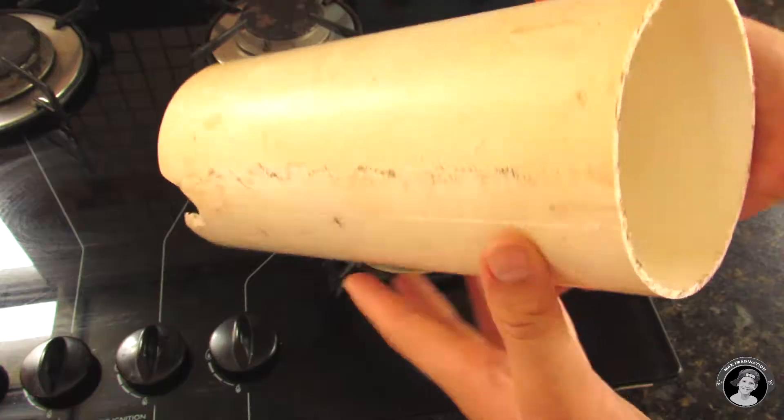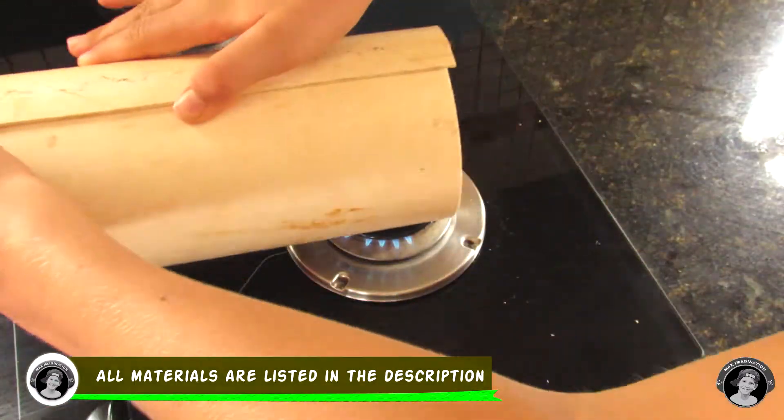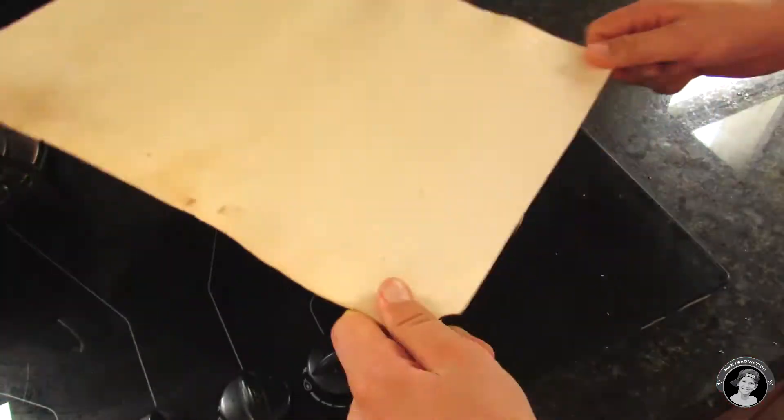If you don't already have a flat plastic board like I don't, then you could take a big PVC pipe you've already got, cut at the top, and melt it out into a board.